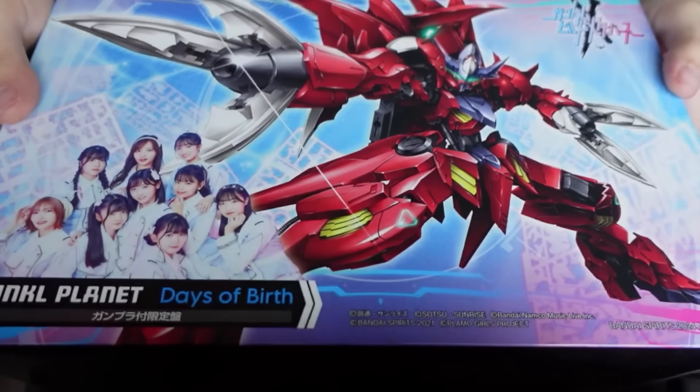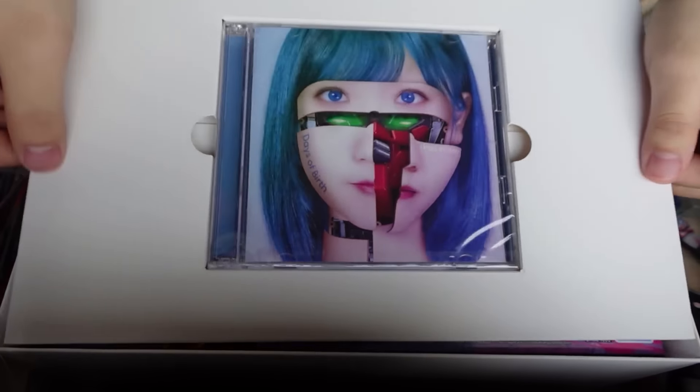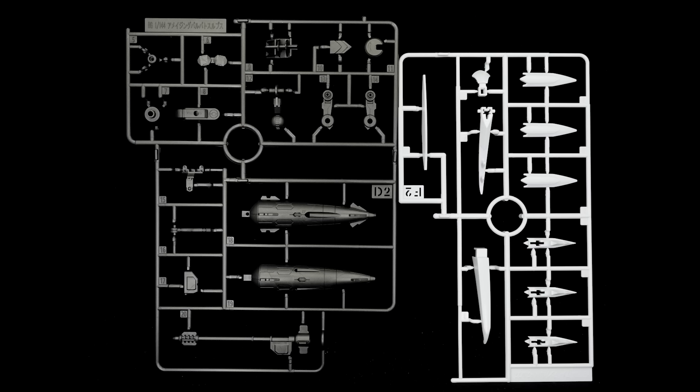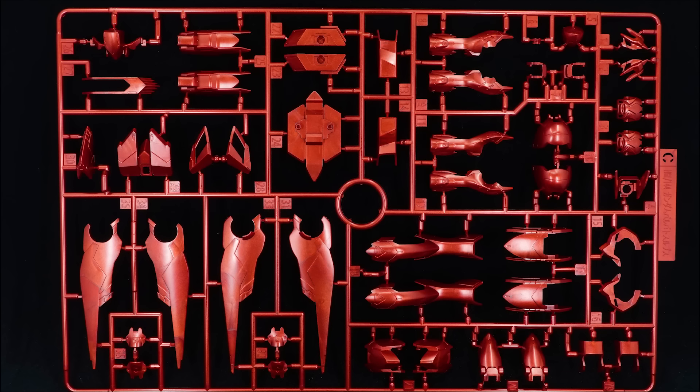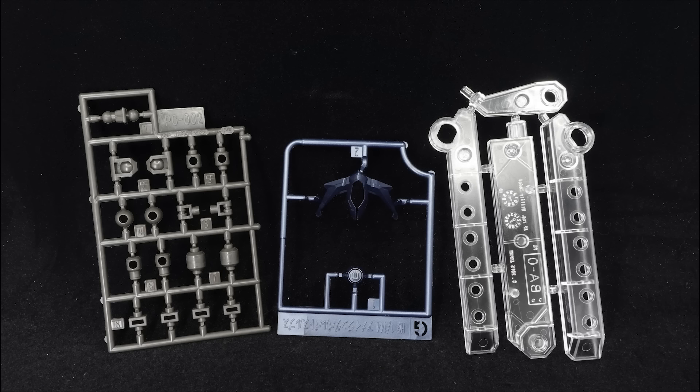As the intro implied, this is the metallic version that came with the Linko Planet Days of Birth box set. So besides the kit, you'd get the CD with songs and Blu-ray music videos for the following tracklist, and a print for the big box art that came outside of the box. Moving on to the kit itself, besides the unique box art and decal sheets for the different Linko Planet logos, the rest is what you will get in a standard kit, including the 11 runners, wire, sticker sheet, and surplus base.